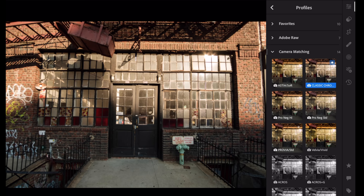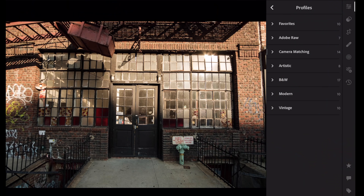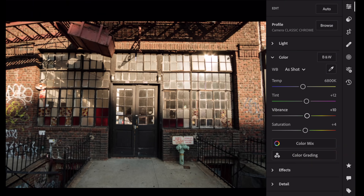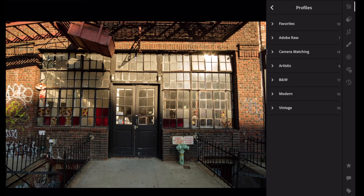Classic Chrome removes a lot of the color. Again, this is my philosophy on editing — you could try anything. If I went Classic Chrome, I would go to Color and add more vibrance, and you see how the colors came back a bit. There is no right or wrong — you just have to find what you like. Some people like desaturated Classic Chrome — that's great for street photography. But I'm going to go back to Provia because I want a nice warm filmic look.